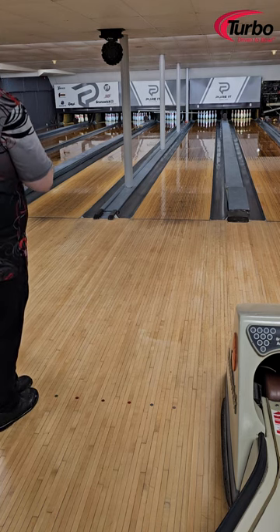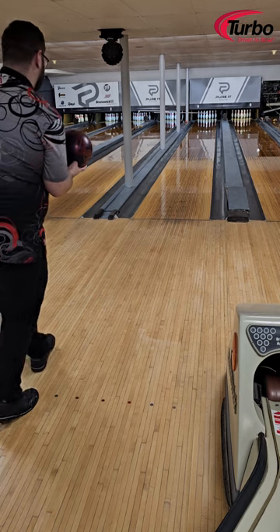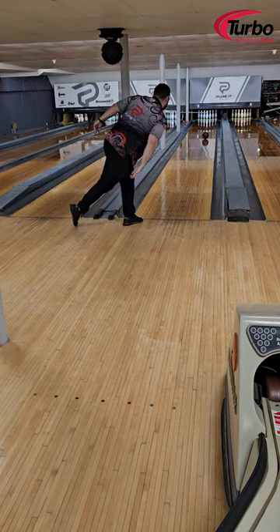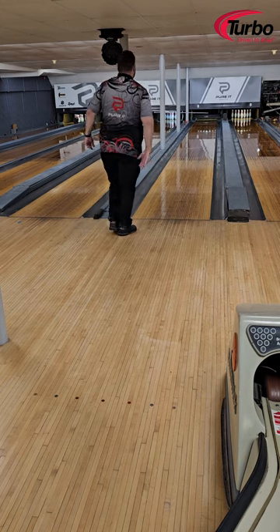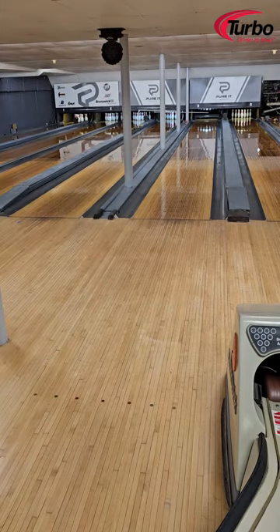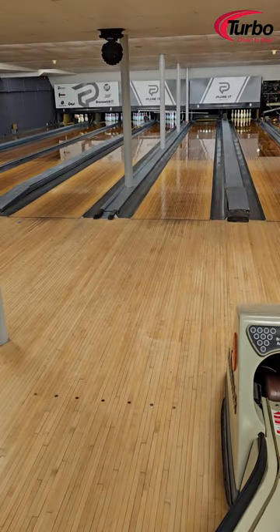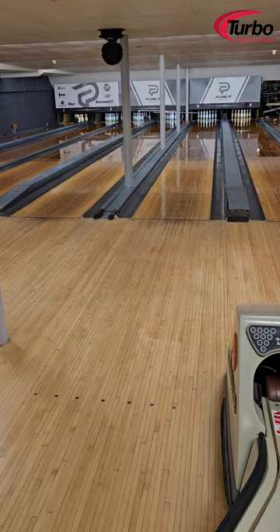Standing about 38 or so — pretty big guy — I'm going to cross 20 or so at the arrows and see what we can do. Oh, that rolls pretty good! No deflection, that's what we like to see. This one is a little quicker than the DV8 Hellcat Accelerate — that one's a little rounder for me. This one definitely has a definitive break point.